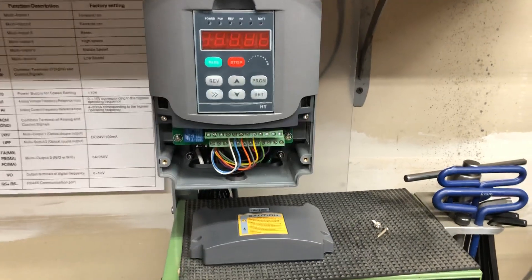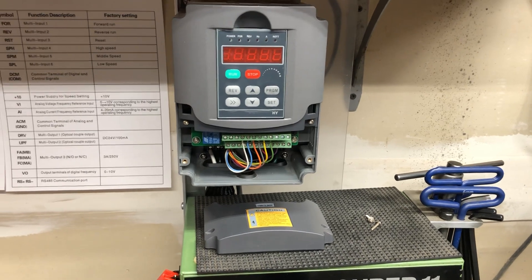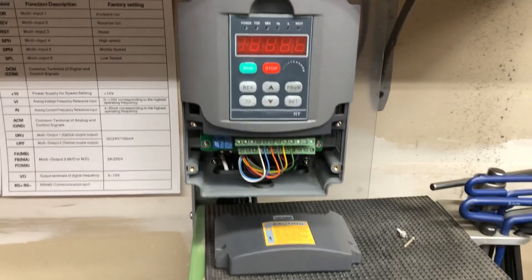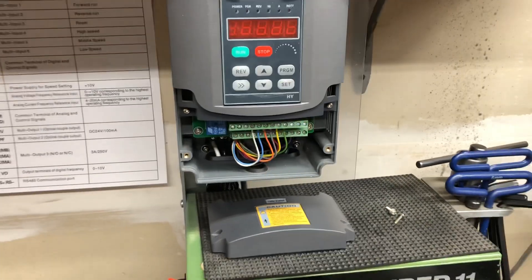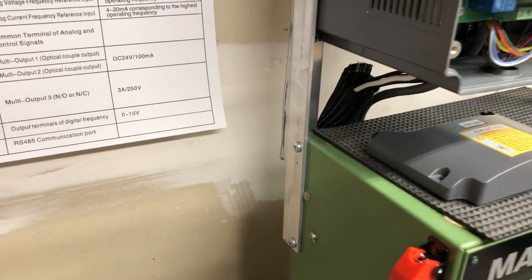At any rate, I finally got around to putting the VFD on — it's been sitting on the shelf for six years. Not proud of that. But I mounted it on a piece of angle that still allows for the rear cover to come off.